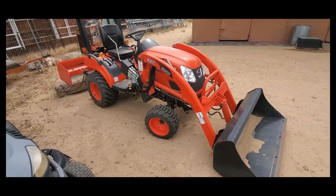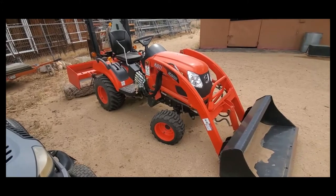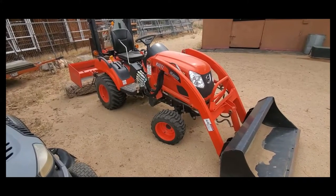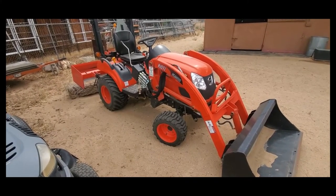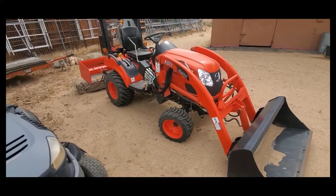Hello and welcome to another episode of Sandy Killer Projects. Today we're going to go over how to change the hydraulic fluid, the hydraulic fluid filter, and the hydrostatic filter on the Coyote CS2410.